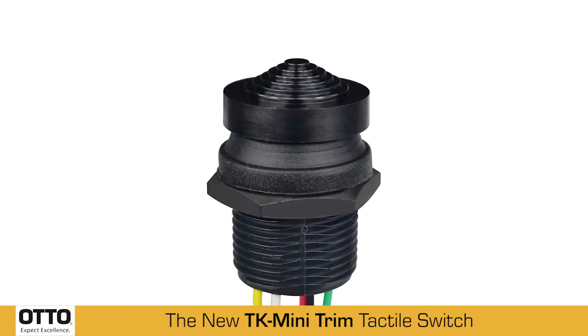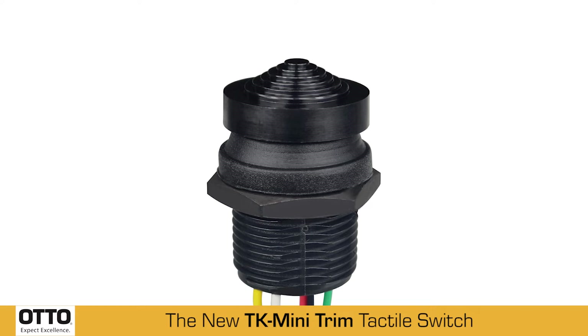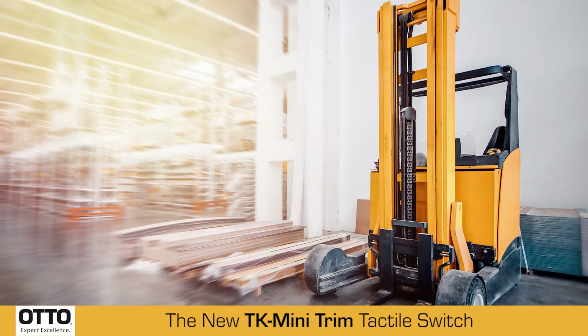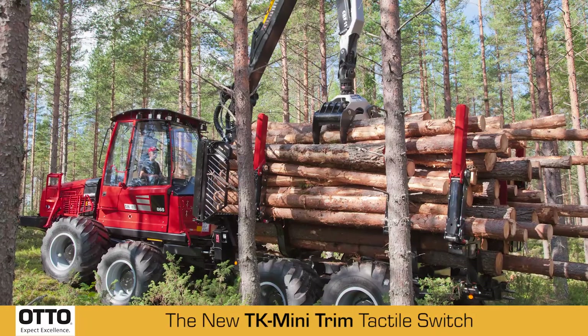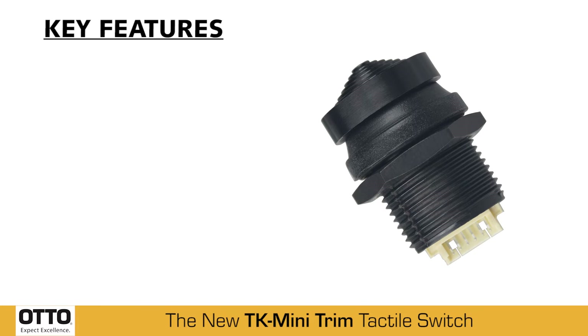The TK is a tactile switch, which offers a positive click-action indicating circuit transfer to the operator and is ideal for grip applications in off-road, material handling, construction, forestry, and agriculture.